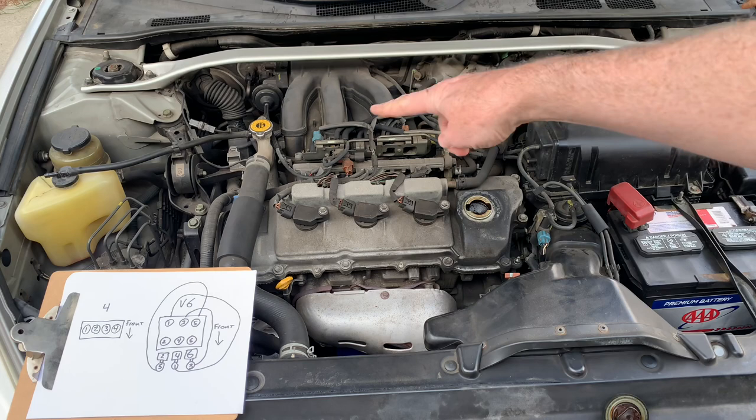So those three are the easy ones, and then the three in the back — you can't even see them — are the difficult ones. There are your numbers. And if you have a four-cylinder, it's one, two, three, four — easy.